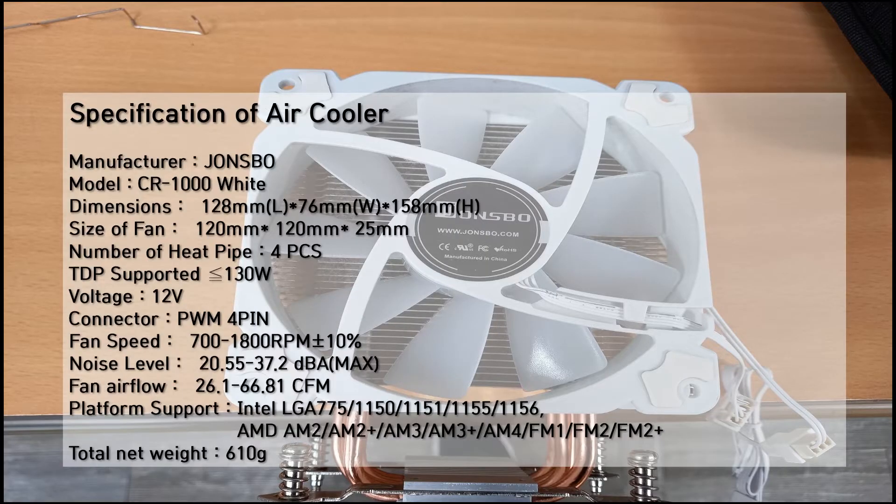Now you can see the specification of the air cooler. This is made by Jonsbo, model CR-1000W. Now you can see the dimensions and size. The heat pipes: 4 pieces. TDP supported under 130W. This cooler fan supports Intel CPUs and AMD CPUs.